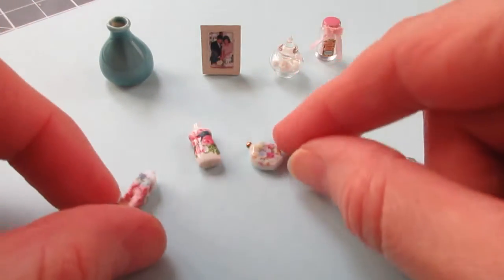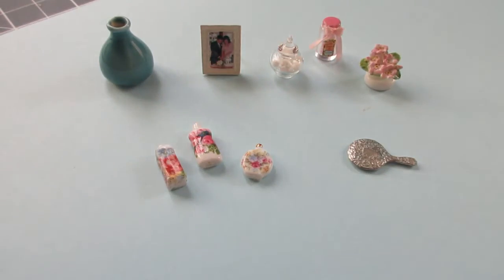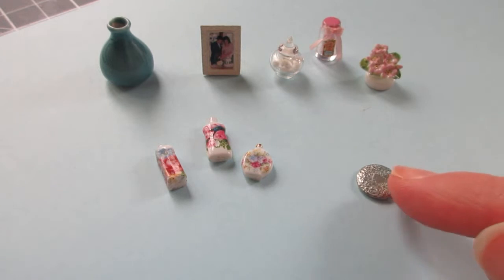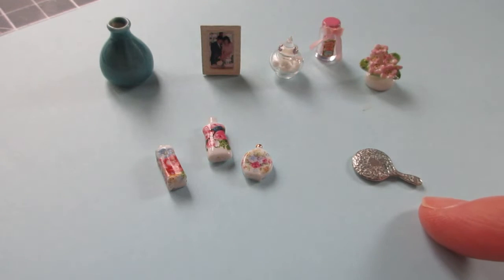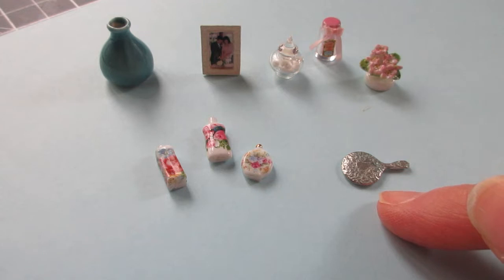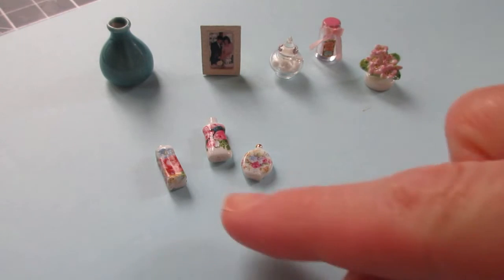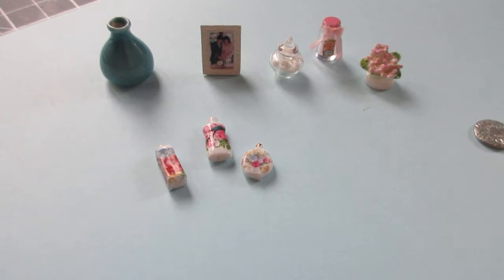These bits were out of a little Reuter porcelain bathroom set but I thought the colours were really nice. I have got a little silver set of brush, comb and mirror on a tray, but I don't think I'll use them as they look a little too traditional and I want it to look more like a modern bedroom. I also want to make some fabric-covered books and some little cardboard memory box type things to go in the room as well.